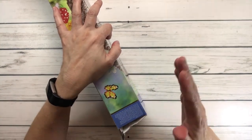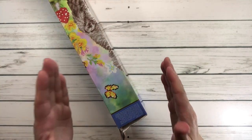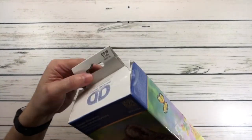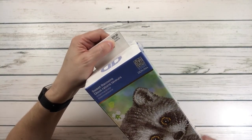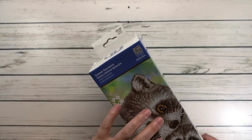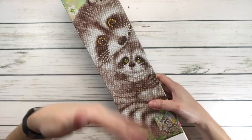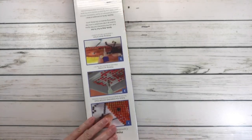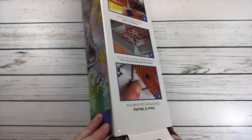I got this at Hobby Lobby and the original price was $29.99 and it was 40% off, so I think I paid like $17 or $18 - which is perfect, excellent price! All right, let's open this baby up.